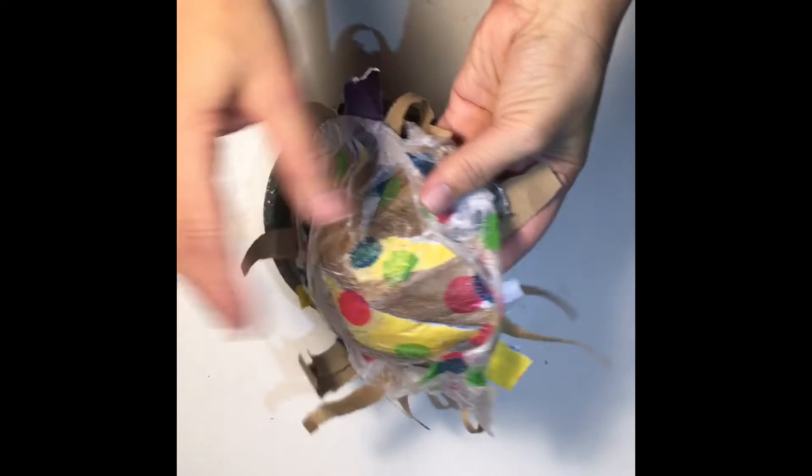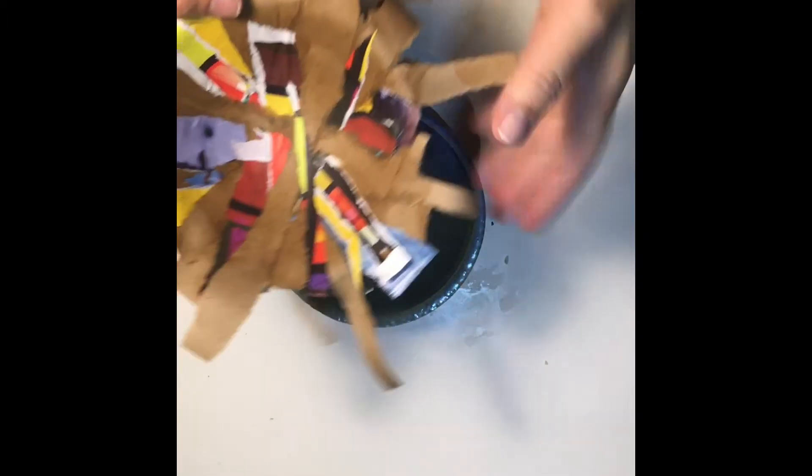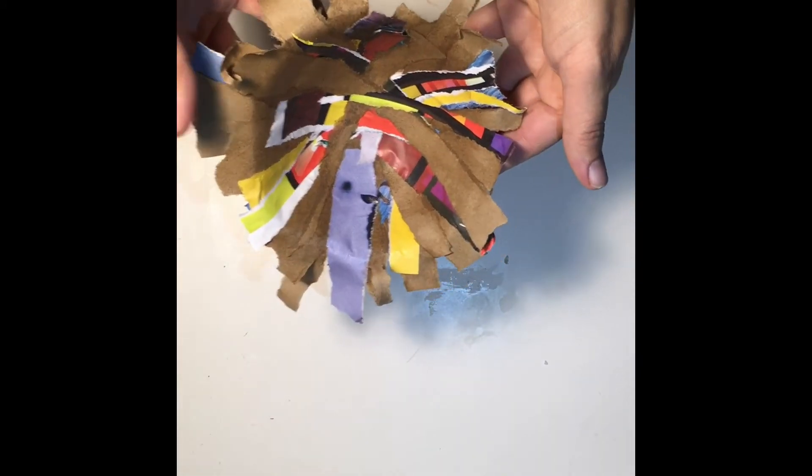Once the glue is dry you can peel the plastic wrap carefully off the bottom of your nest. If some of your paper ended up being a little bit longer than you like, you can tear off some of the edges until you find a shape you're happy with.